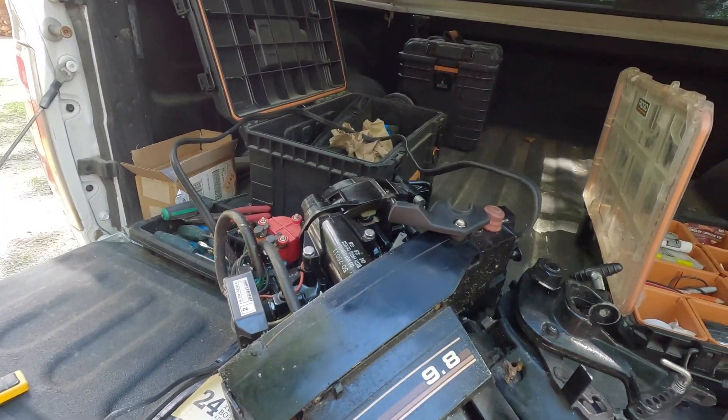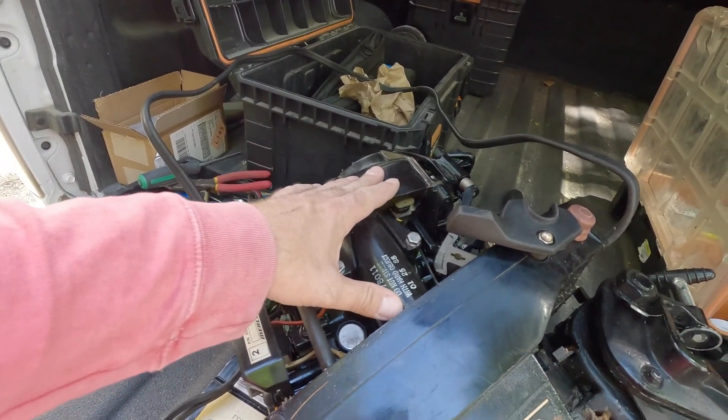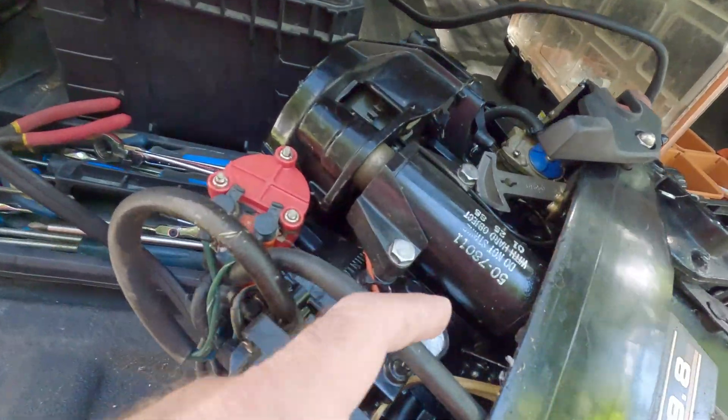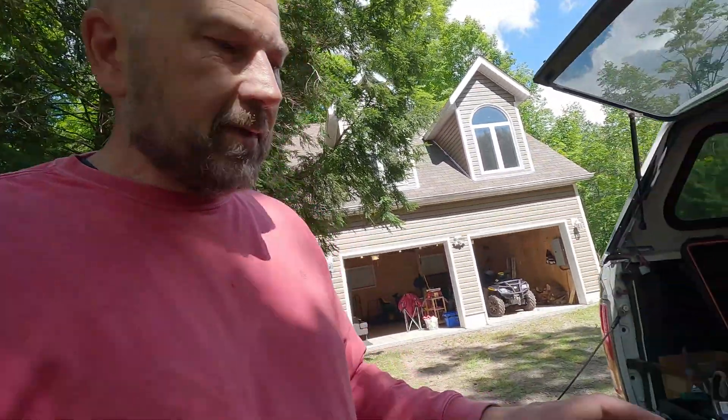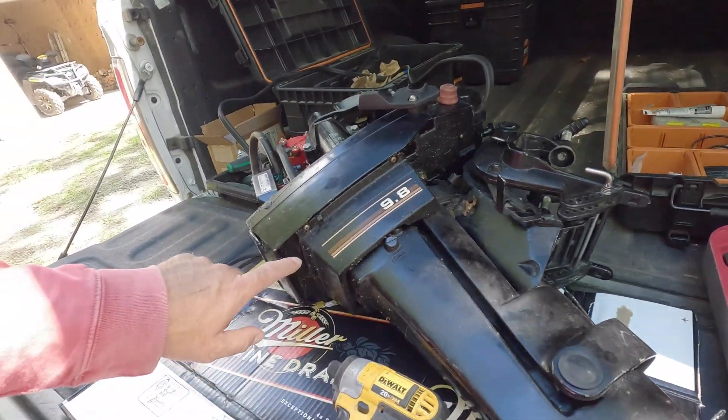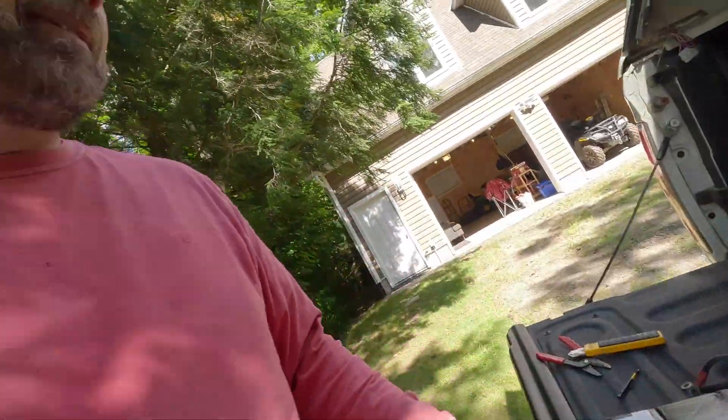So what are we doing? We're fixing this motor. I need to take the power head off - I'll link my other video where I fixed the water pump impeller. It's still not pumping water through the motor. Doing some research, apparently there's a gasket buried in there which melts when the water pump stops working and the motor overheats. When I was testing it, the impeller works - water goes in but it doesn't come out the little tube hole here.